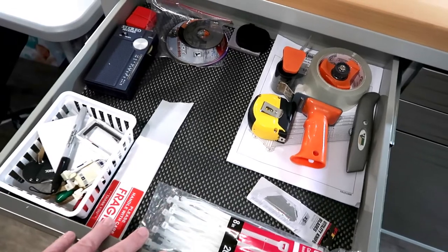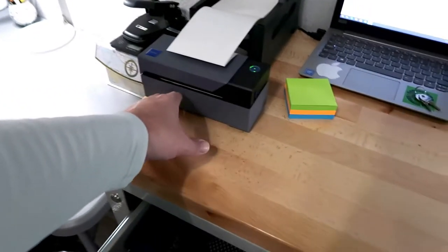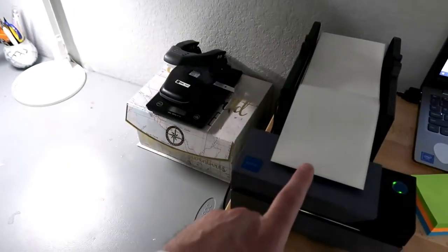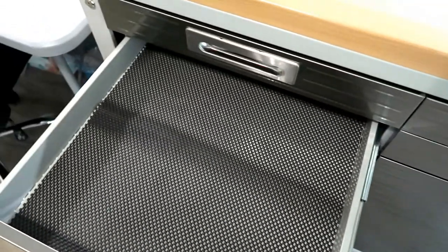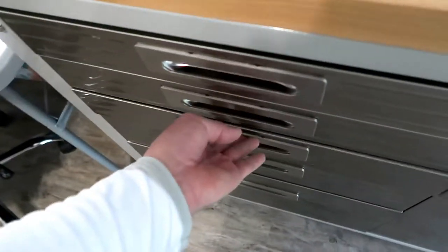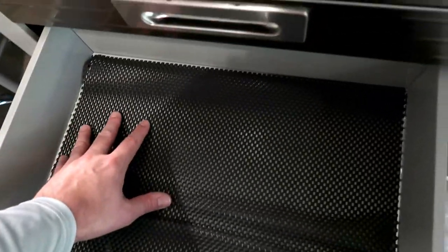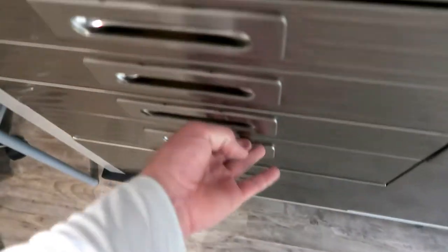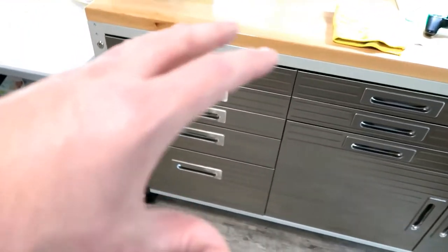I've got my typical shipping stuff, the Rollo printer on the very end of the table. I might end up moving it down so it frees up this whole end of the bench, but for right now I'm keeping it there. This is just an empty drawer — there's so much storage space in this thing. I don't really have enough stuff right now to fill all of these.